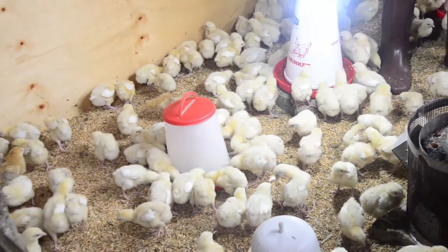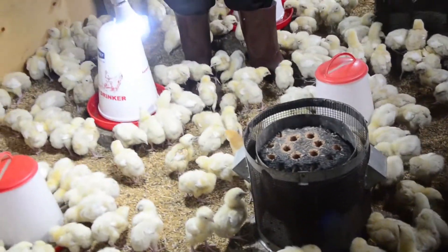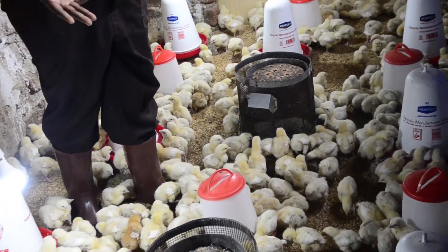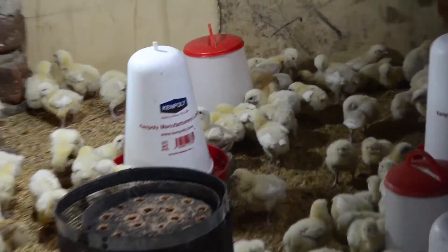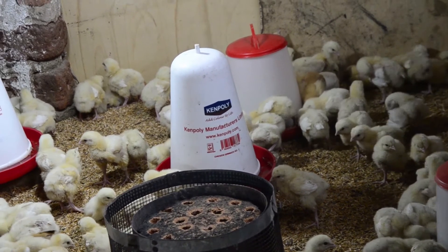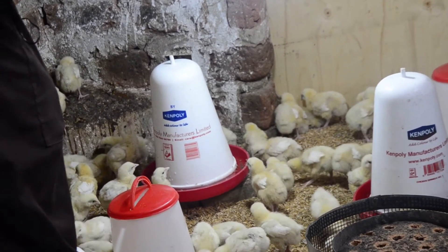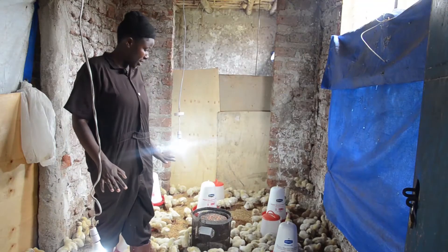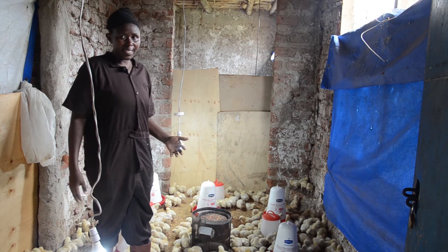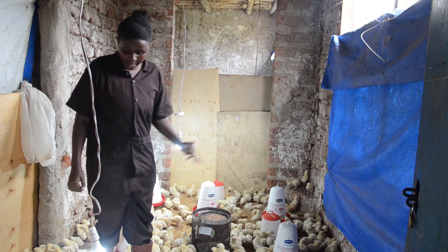As you can see, my charcoal stoves have reduced because the birds are growing. The temperatures now need to be kept at 28–29 degrees Celsius. But at the beginning, I was keeping a temperature of 30–34 degrees. I went reducing by one degree every day. So you reduce by one degree every day until you reach around 28–29 degrees Celsius and keep it around there. Right now I don't need as many charcoal stoves as at the beginning. So you ensure that you have the right temperature at the right time.